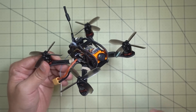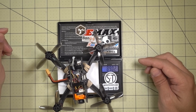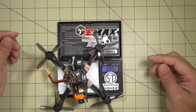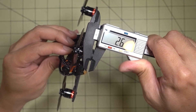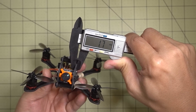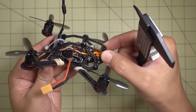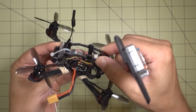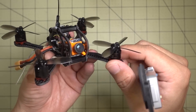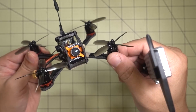The all-up weight without the battery comes in at 89 grams, which is fairly heavy for this setup. It's a pretty beefy frame — two and a half millimeter bottom plate and the side plates are about one and a half to two millimeters. Very very strong, so it's going to be very durable in crashes. I don't foresee any issues with durability unless you're running into concrete at full speed.